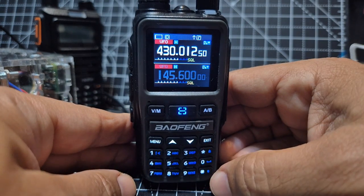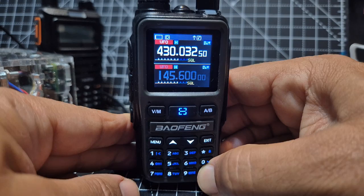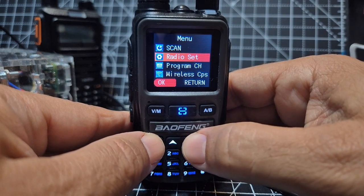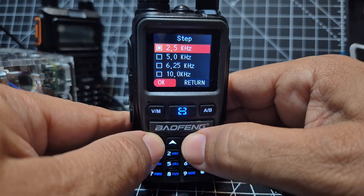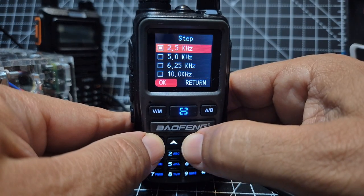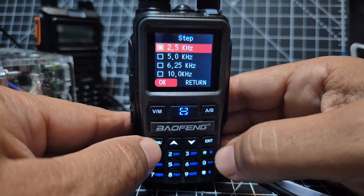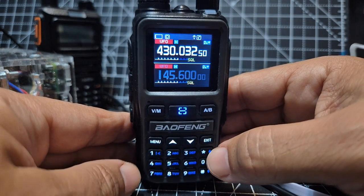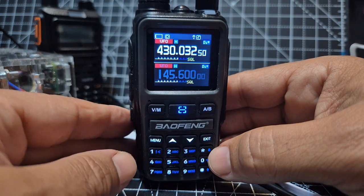You can also change the step size. Go to menu, then radio set, then step. If you change the step, the scanning gaps will be different. Select one and press menu. And that's it really — it's a fantastic little device.